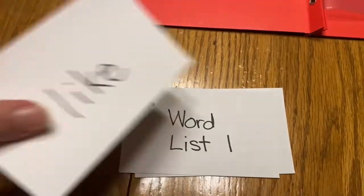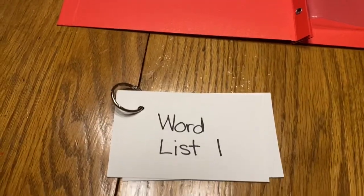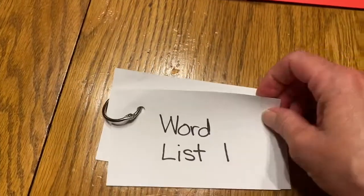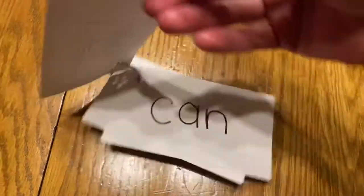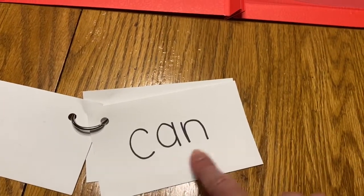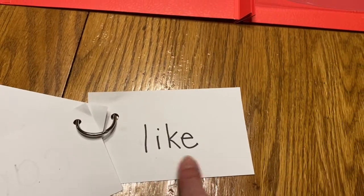Take your word list. You're going to take your new word, like, and add it to the word list. Now every day you're going to practice word list one. C-A-N. Can. L-I-K-E. Like.